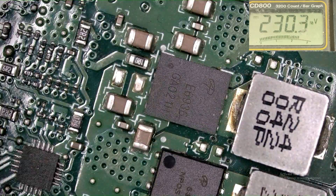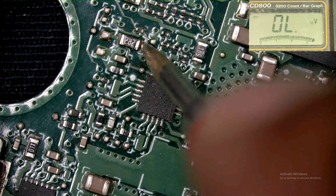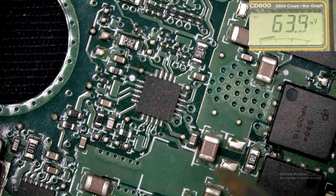Here is the chip and this is the input voltage of this chip. 19V is present here.